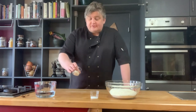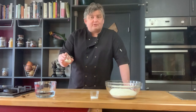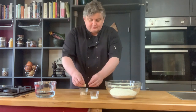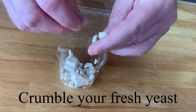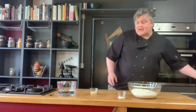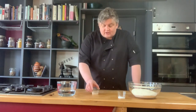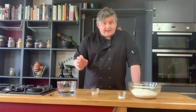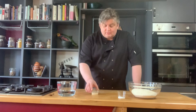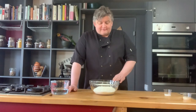We're going to start with the yeast. Today we're using fresh yeast — please do have a look at my posts on the different types of yeast available to you and feel free to use whichever is appropriate. With fresh yeast, I'm just going to start by crumbling it, then add a little water at room temperature. That's going to activate the yeast and I'm looking for it to go slightly bubbly and creamy, giving off that beautiful yeasty smell.